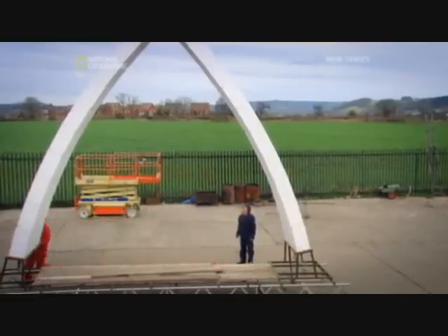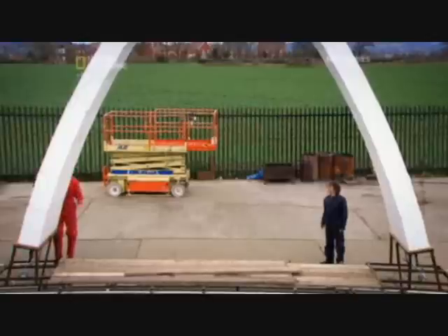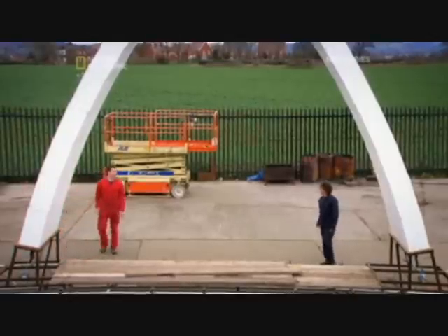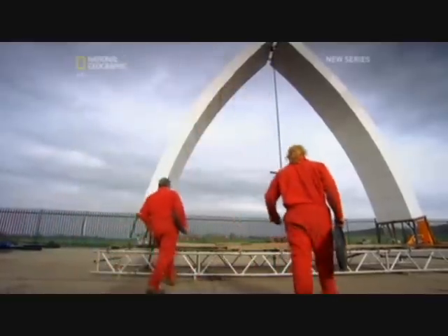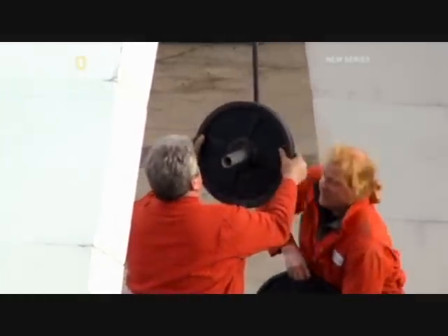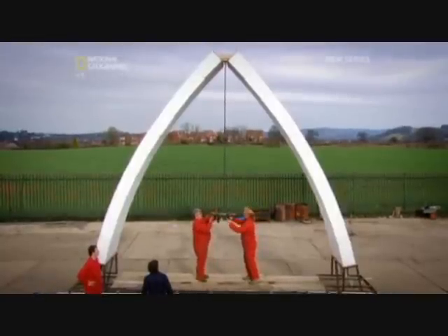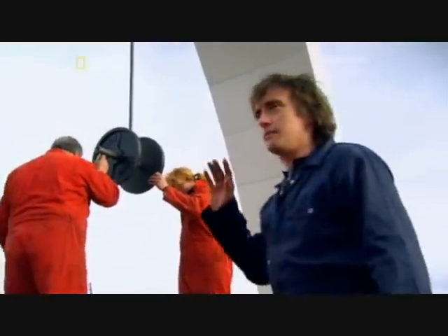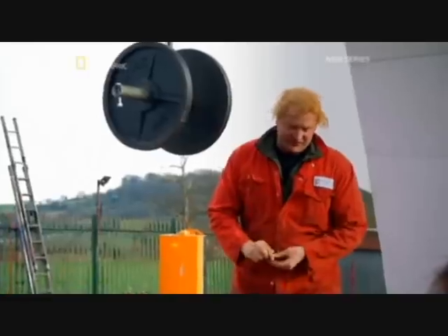Finally, we're ready to test our post-tensioned polystyrene arch. I think we should hang a test load from it and see. So that's a 20 kilogram weight. That's 40. A little bit of a creak. Seems okay. I think we can go the same again. Another 40? Yeah, another couple of 20s on.